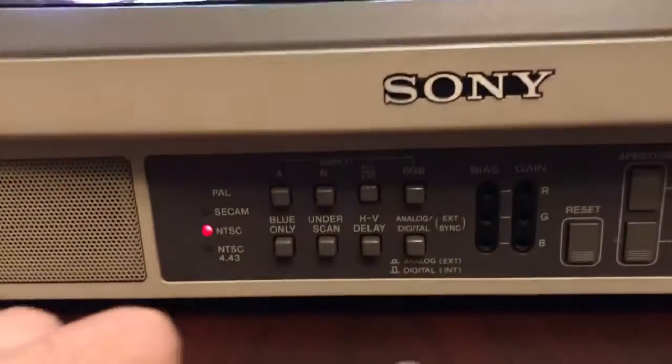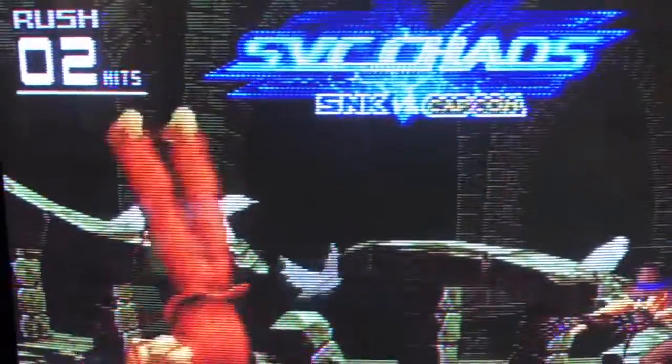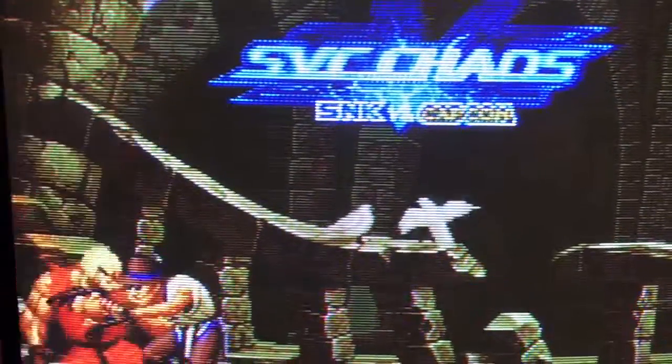Now let me switch it to composite video, so I'll go to input B. Once we switch over to composite, you can see that there are quite a few artifacts. It's a little bit blurrier. There's dot crawl at the edges.